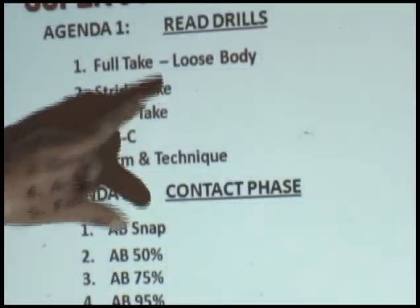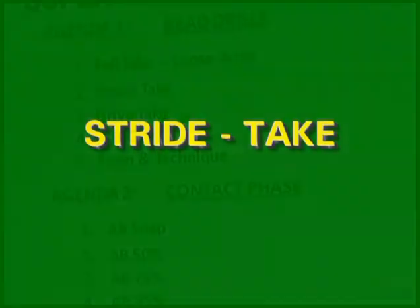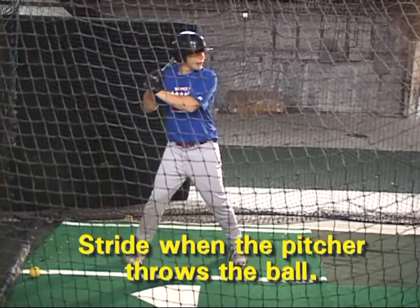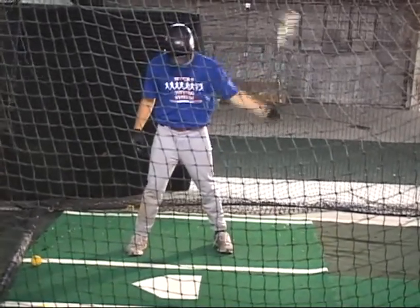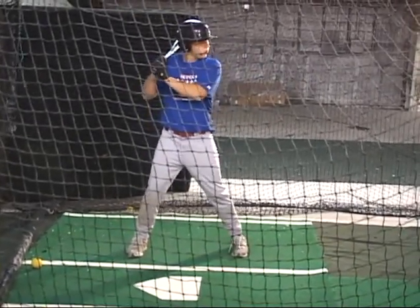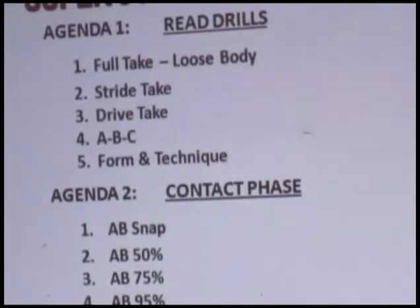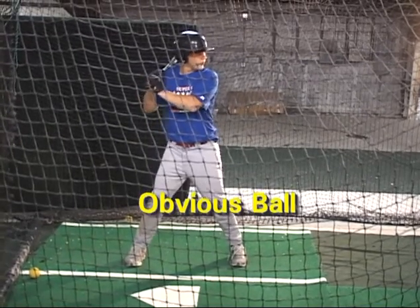Stride take is another way to take the pitch. In stride take, we're going to give away the stride to the pitch. We will stride when the pitcher throws the ball. So in striding when the pitcher throws the ball, we're going to commit our stride in the same place, directly ahead, and we're going to stride only at release. The stride take is a take we would use if the pitch were an obvious ball — it would be an easy pitch to read.